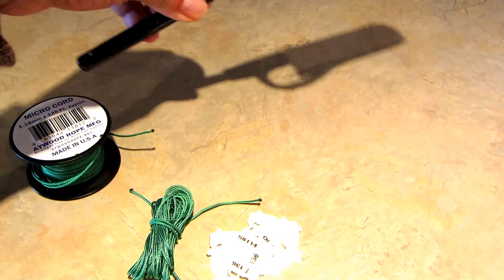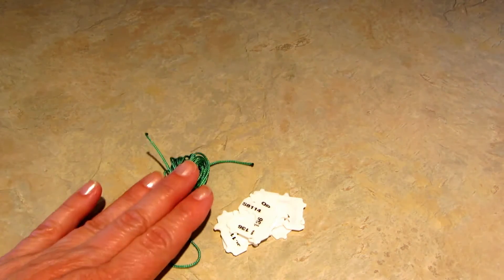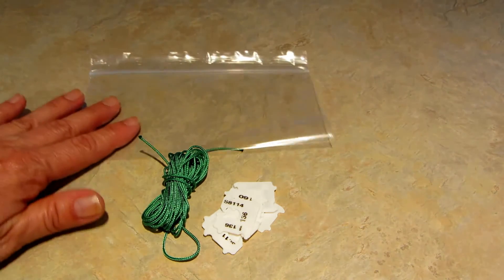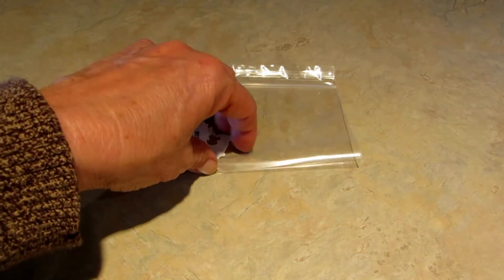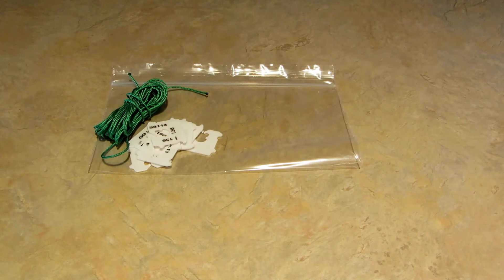When you cut paracord, always be sure you sizzle the ends with a lighter or match. Then take your little cord and your bread tags and put them in a snack size bag. If I had one of those little pill bags I would totally put it in there and it would fit, or I could cut this off and put a little piece of tape on it, and I have the tiniest little clothesline. Now I'm going to show you how good it works.